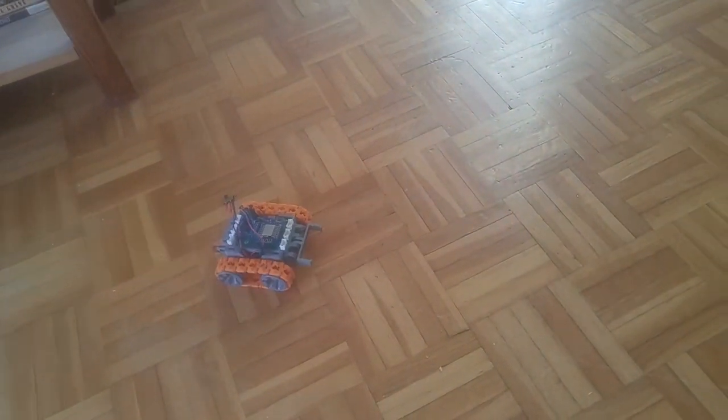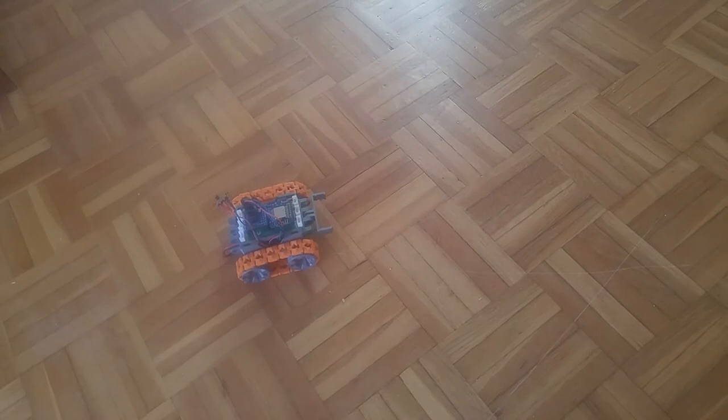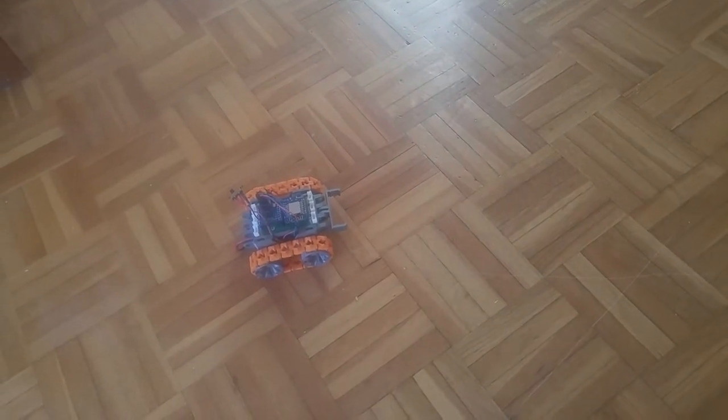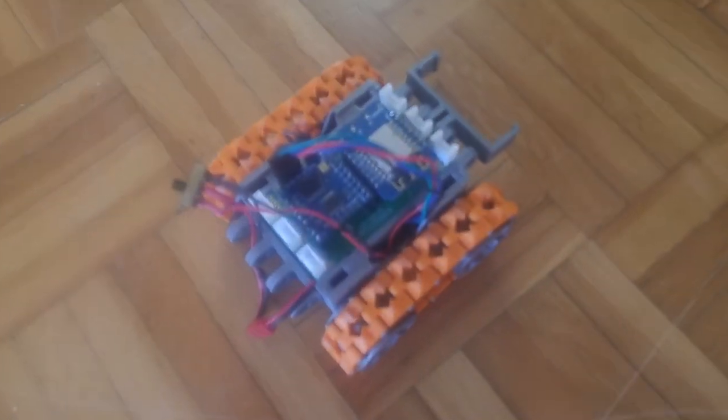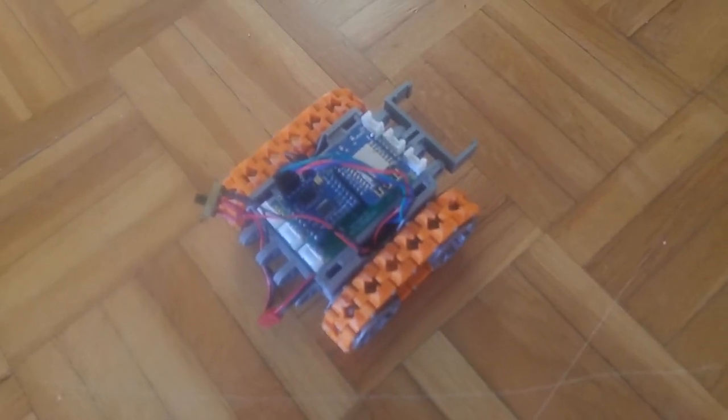I'll soon publish all the design files — it's actually already online but I need to clean up stuff before I actually publish all the designs, also with a small custom PCB that you can see out there.